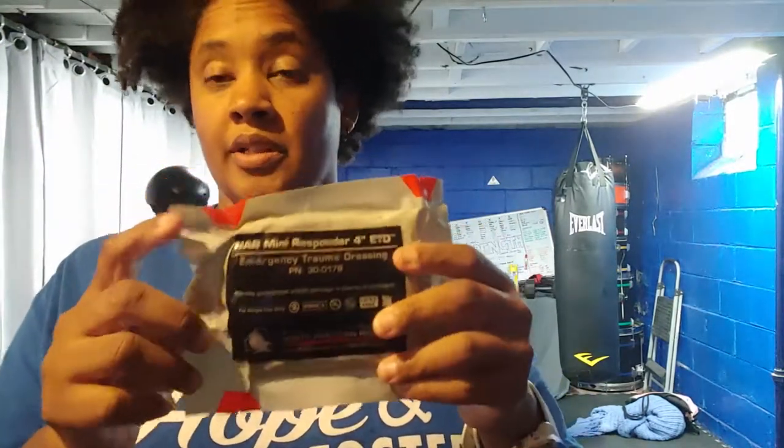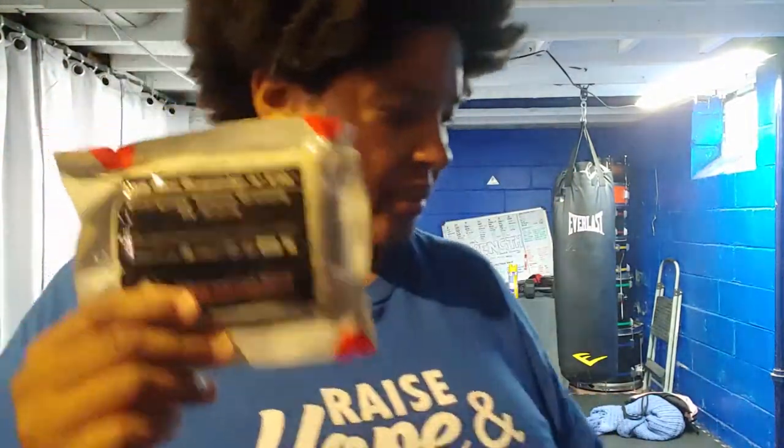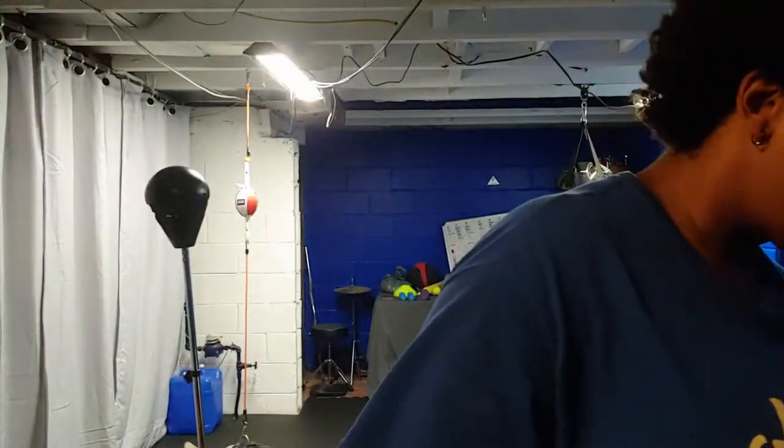Here's an emergency trauma dressing, similar to an Israeli bandage. It allows you to put pressure on a wound and wrap it really tight - there are directions on it. It's a bit on the pricey side and I haven't opened one up to try it out, but it seems intuitive enough. I know how ace bandages work and how gauze works, so I think I'll figure this one out. It's supposed to provide pressure to stop bleeding, similar to an Israeli bandage.